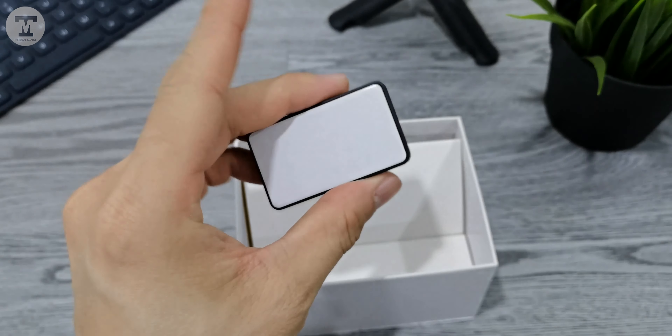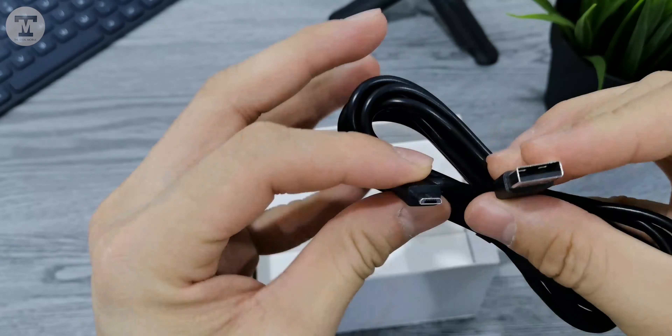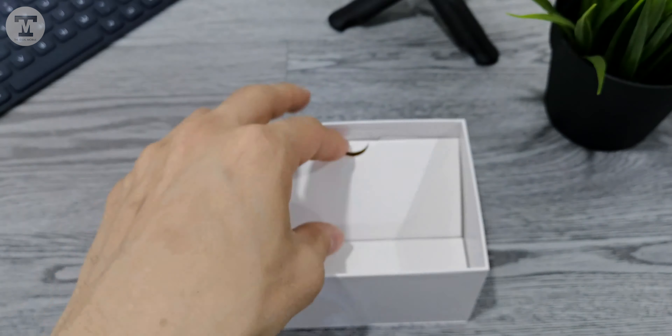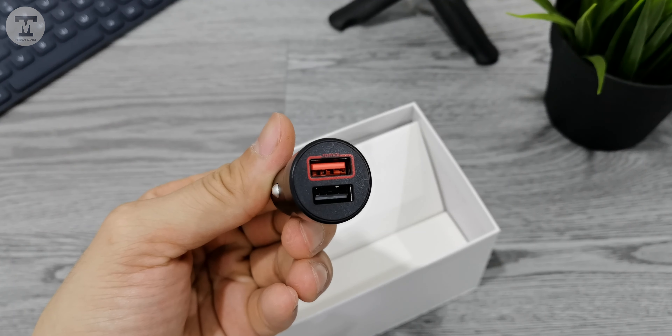Inside the box, there's an additional dashcam holder with double-sided tape, followed by a lengthy microUSB cable. A wiring crowbar and a dual USB car charger are also included in the box.